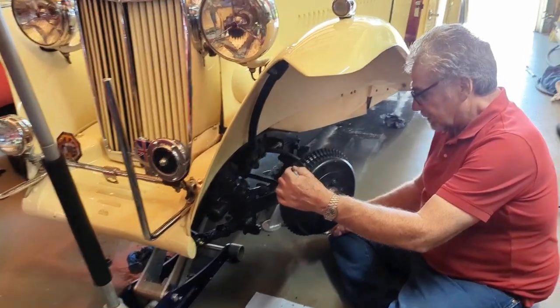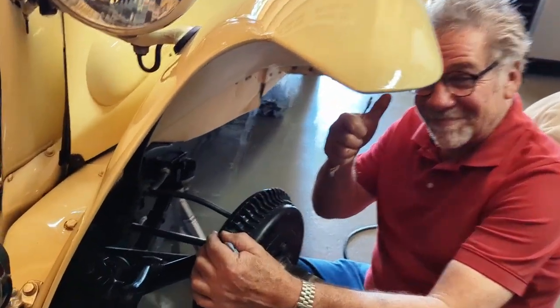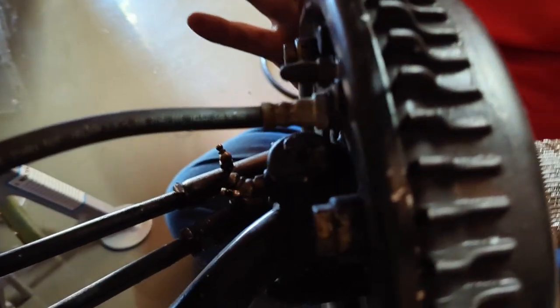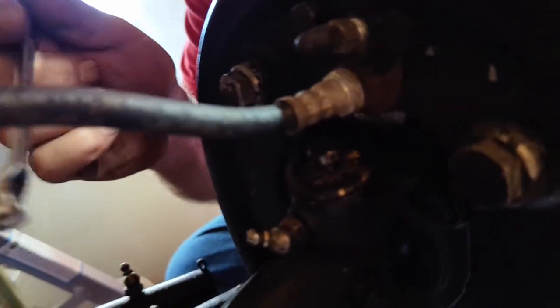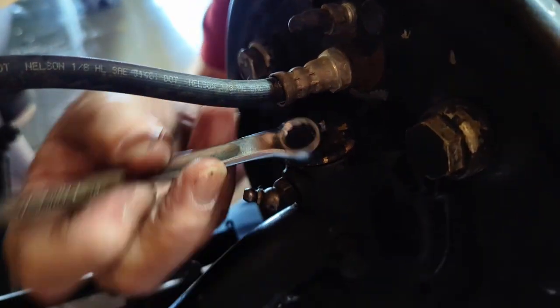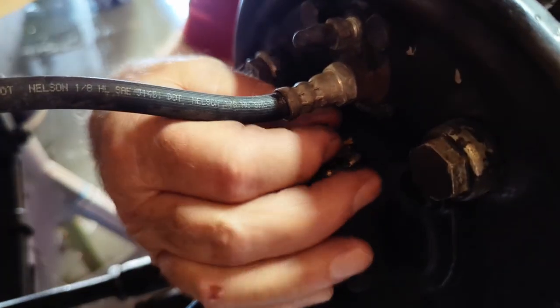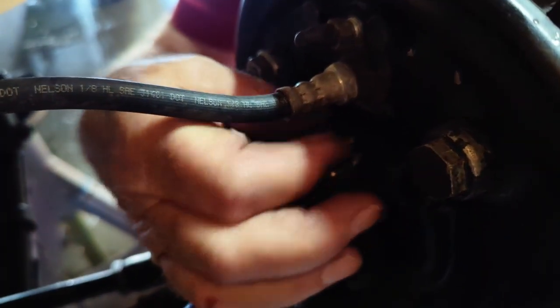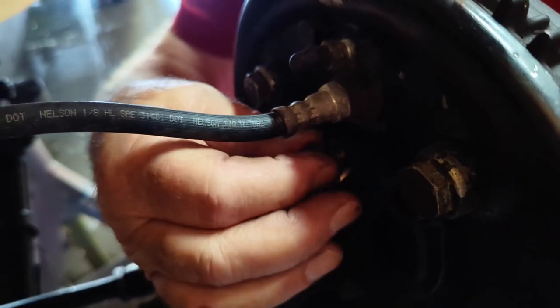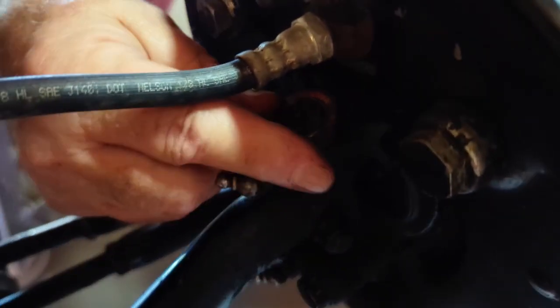Already starting on the other side of the car is Rob Zucca, fellow club member. You can see what Rob's doing here — the first order of business is to remove this little cap on top of the kingpin. It's just a single bolt, and when that comes out there's a felt pad underneath. It's just to hold the grease in and keep the dirt out. Remove all of that and we've exposed the kingpin.